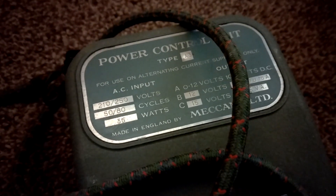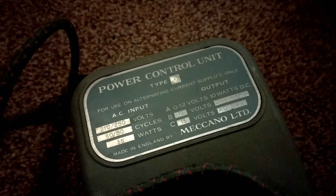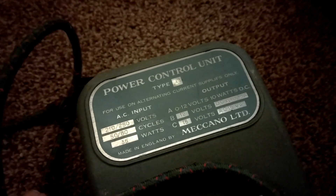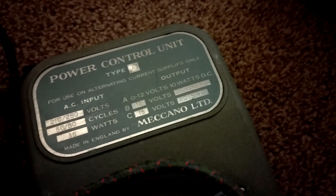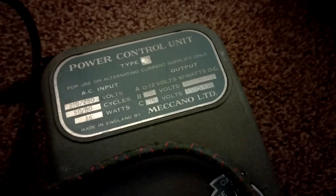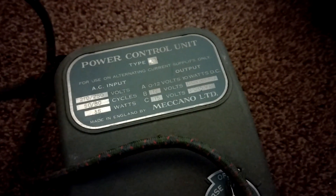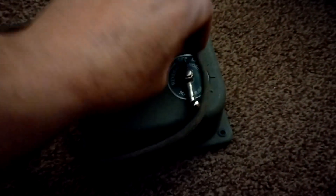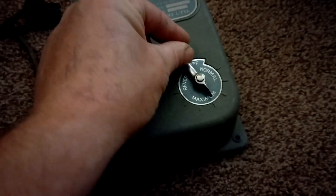I don't even know what the hell this sort of plug is. Anyway, this is 210 to 250 volts, 50-80 cycle, 35 watts, 0 to 12 volts DC, 12 volts DC, alternating to AC, 15 volts AC, 15 VA. Made in England by Meccano - for use on alternating current supplies only. I've got no idea if this is going to be any good.